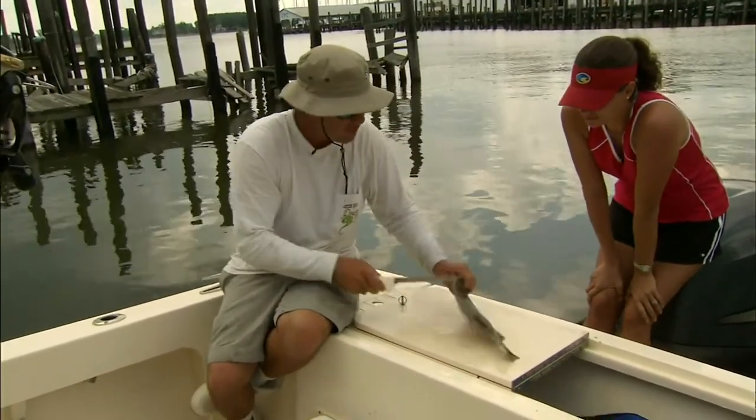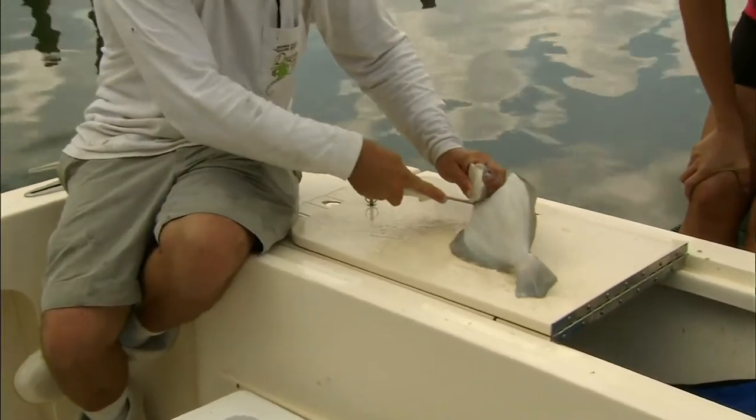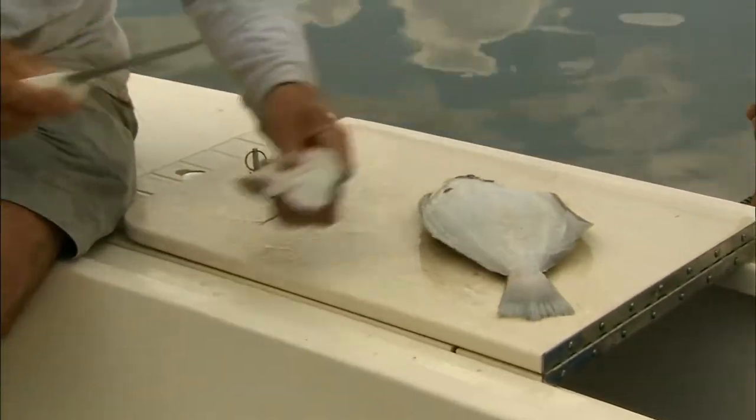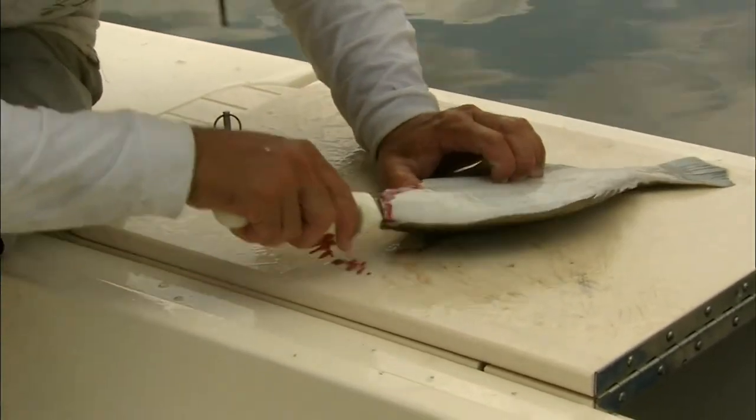Alright, you've already scaled them. What we're going to do is start right here and follow his rib cage around to take off his head, and that's all there is to that. Then you'll see his backbone right here, his spine — just stick the knife right down the spine.